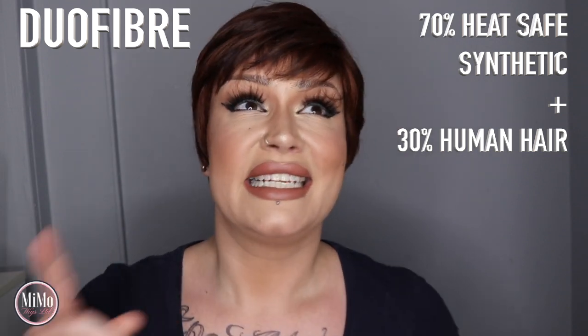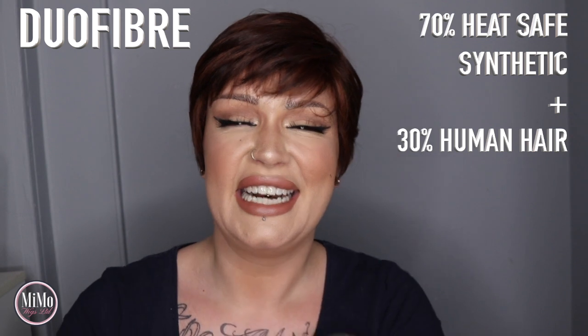Zinnia is another one of these dual fiber blend wigs. It is 70% heat friendly synthetic mixed with 30% human hair. That lets you use heat, style it, play around with it, and gives you the best of both worlds — a longer lasting wig than you'd have with a standard synthetic, and you can just play around and do your thing with this hair.